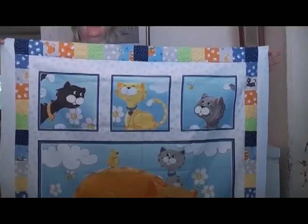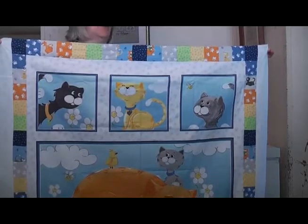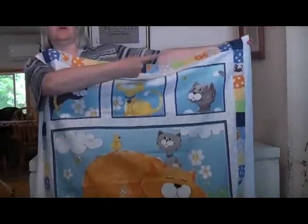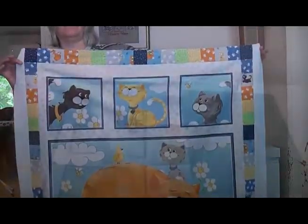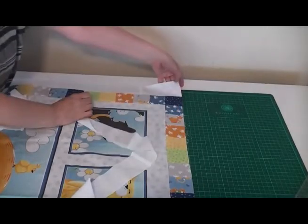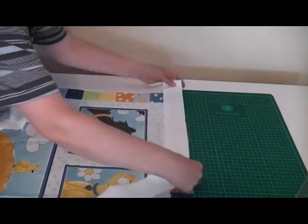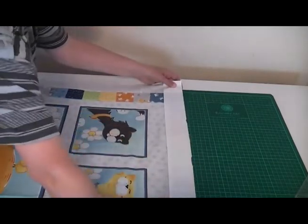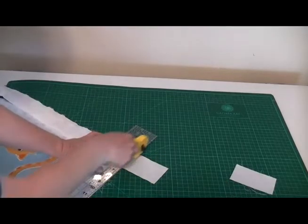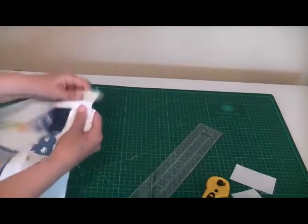Your quilt should now be looking something like this. Give those seams a press, making sure you go towards the dark side to stop it showing through to the front. Next, we're going to put the strip across the top and the bottom. Grab one of your two remaining strips, line it up with the edge of the white border you've just sewn on, and go right across the top. Then all you need to do is trim the quilt top down so you've got nice level edges on all sides.